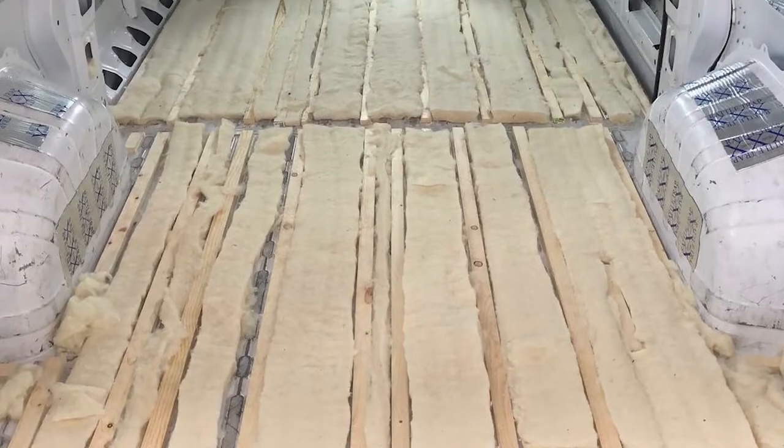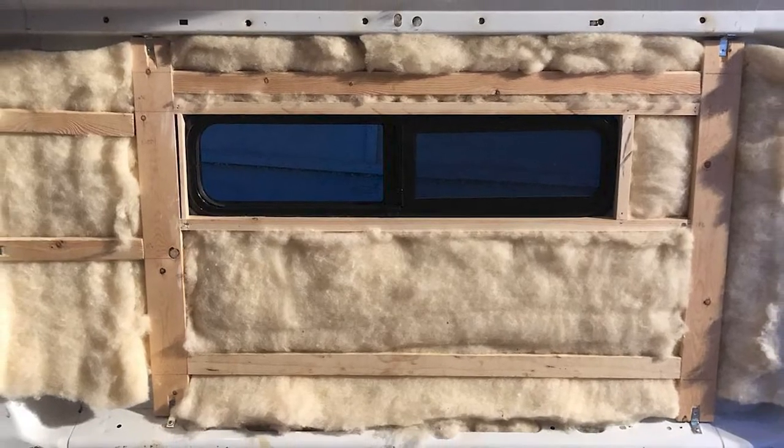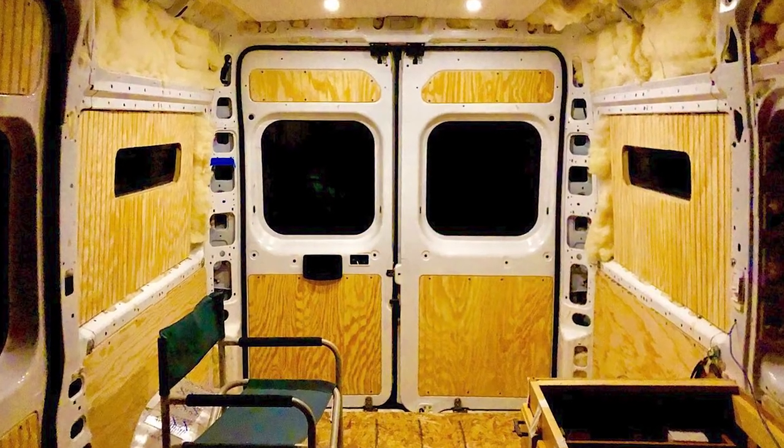But it's not entirely the heater's fault. My entire van is insulated with wool, but I didn't really go for maximum heat containment. I have a lot of windows, and I've done my best to try and cover those up with wool-insulated window coverings, but there's only so much you can do to battle thermodynamics.